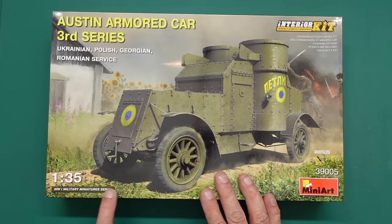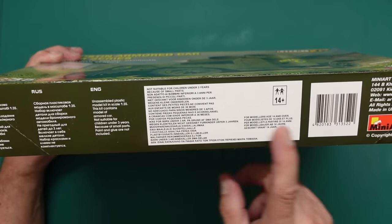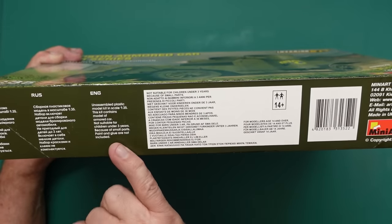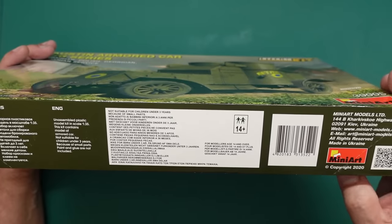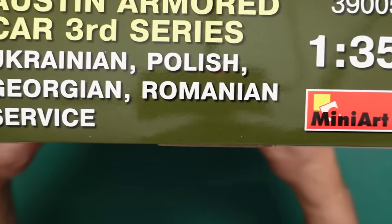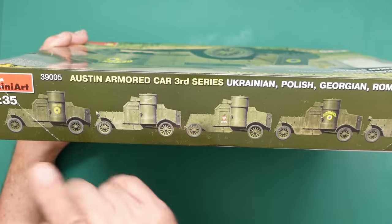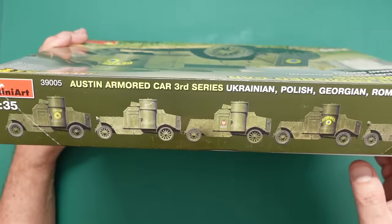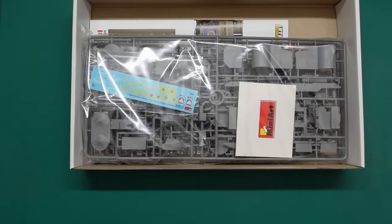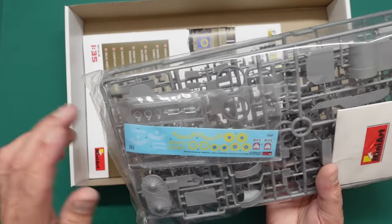There are five marking options, PE parts included, and it's not a toy. The kit number is 39005. The box has a little bit of damage from being in my stash. Around the sides we've got the usual Ukrainian, Russian and English explanations. It says not suitable for children under three, which surprises me — with photo-etched parts in there it should say under 14. Made in Ukraine.